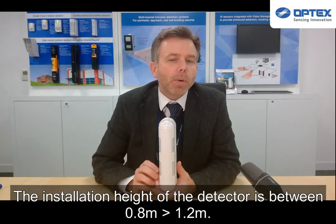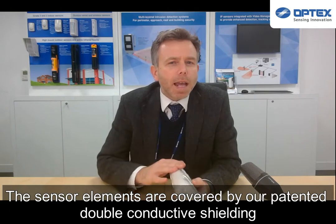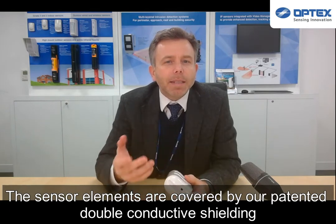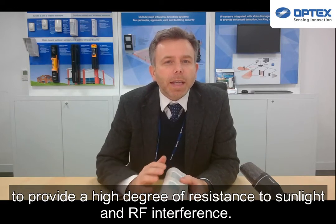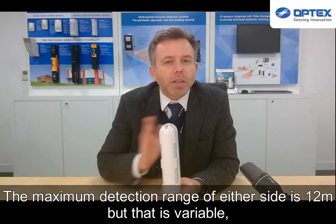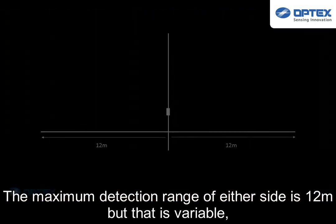The installation height of the sensor is between 0.8 and 1.2 meters. The sensor elements are covered by our painted double conductive shielding to provide a high degree of resistance to sunlight and RF interference. The maximum detection range on either side is 12 meters.